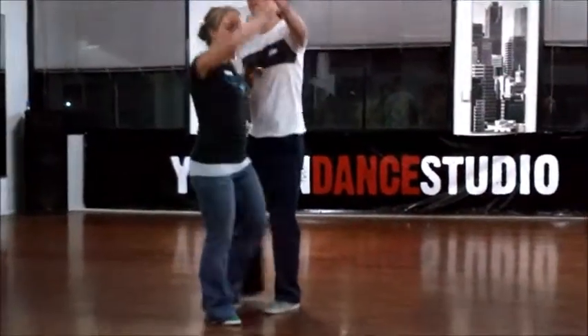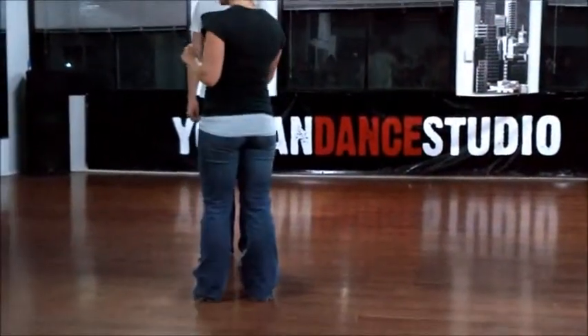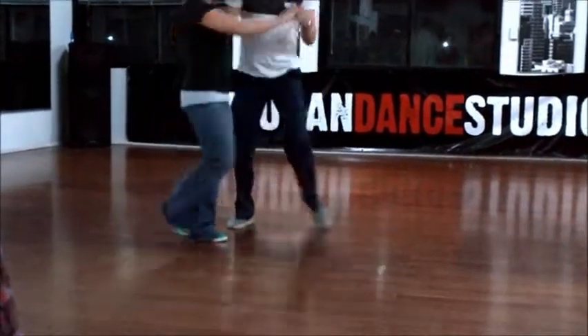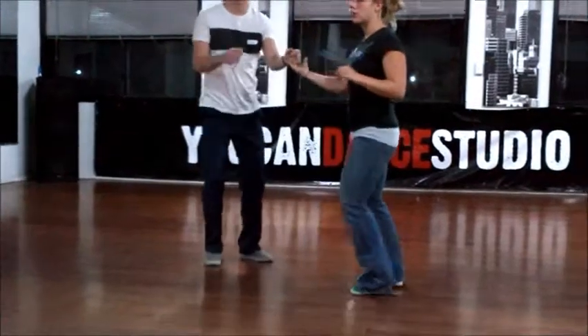We had a rock back, bring her in front, and then turning out to open. With a little footwork, it looks like this: one, two, short and full step. Short and full step.